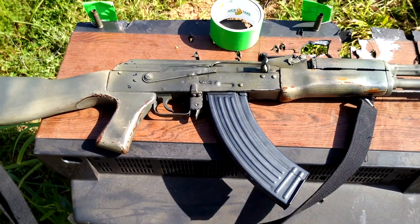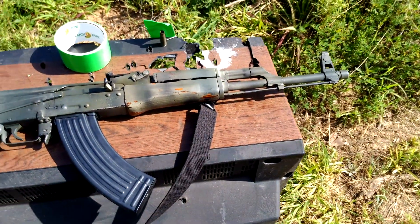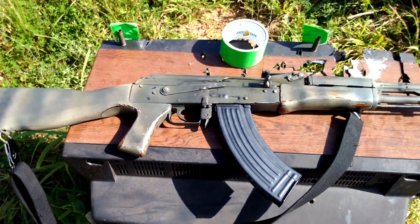Here's the rifle we're going to shoot it with. It's an AK-47 Egyptian Mahdi. Kind of a junk AK, still a good AK.